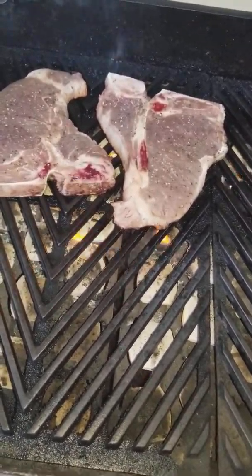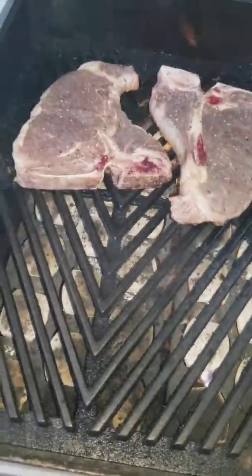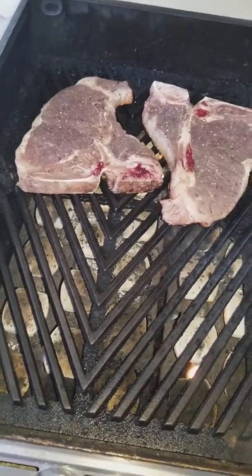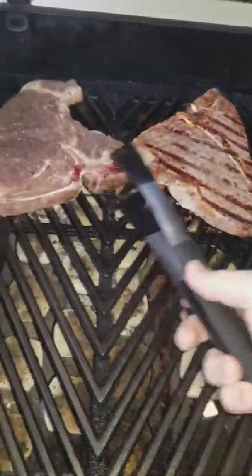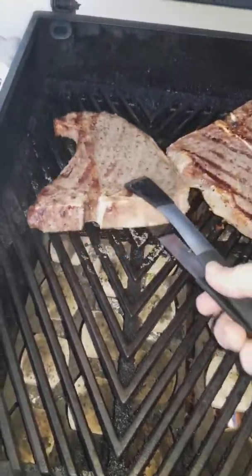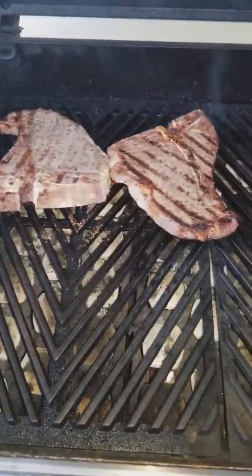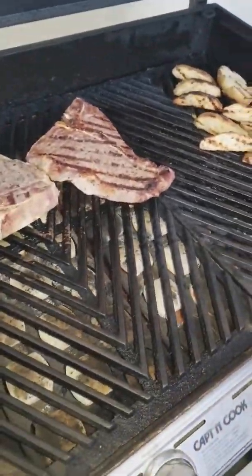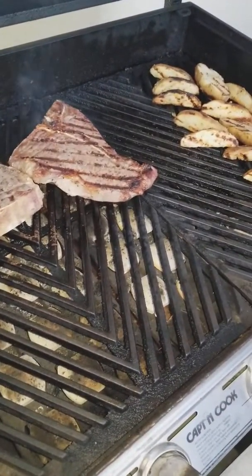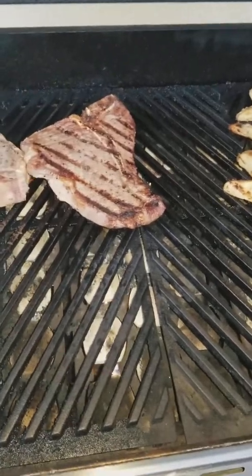To cook a perfect steak, make sure the grill is nice and hot — right now it's about 350 to 400. For a perfect medium to just a little bit under medium, the first side should be cooked for about seven minutes on high. Then we flip it to get that perfect char on both sides. The first side is seven minutes, the second side is six minutes. If you want it a little more done, flip it a last time and add an additional one to two minutes.